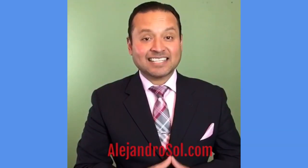Hi everybody, this is Alejandro Sol. In this salsa timing video tutorial, I'm going to be talking about the difference between dancing salsa on one, dancing salsa on two the editorial style, and dancing salsa on two the palladium style. So stick around.